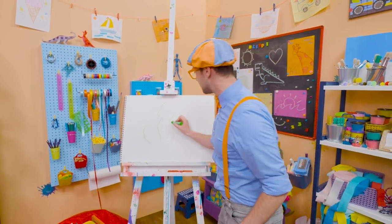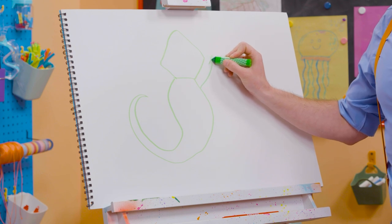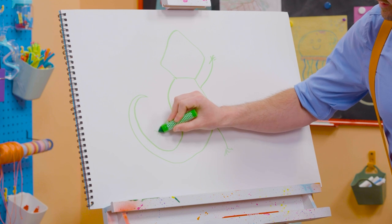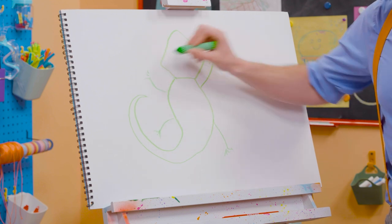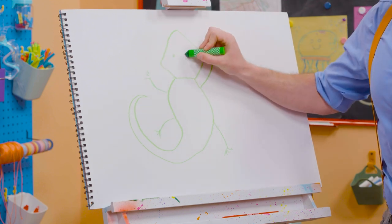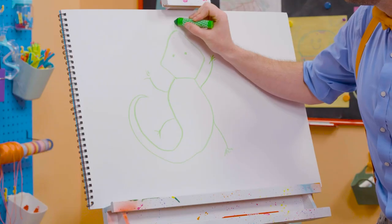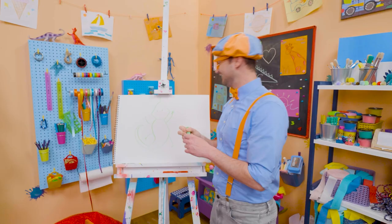How does that look? And what's it missing? Yeah! It's four limbs. One right here. One right here. One right here. And one right here. And we can't forget the eyes, and the nostrils, and the tongue. There we go. Whoa!